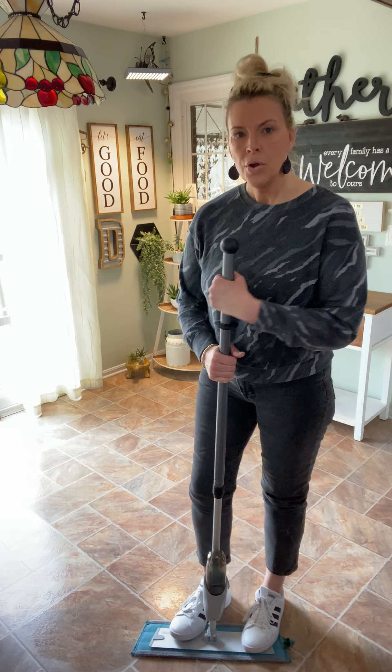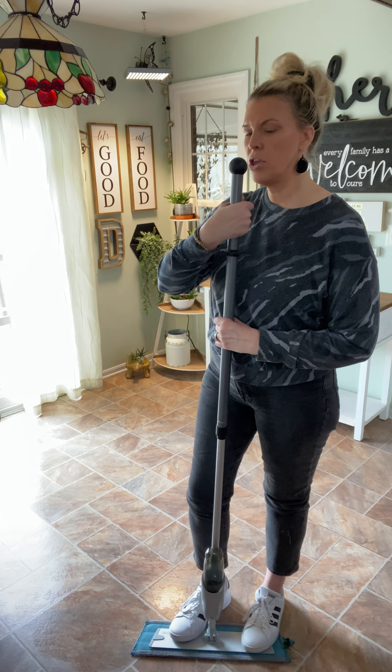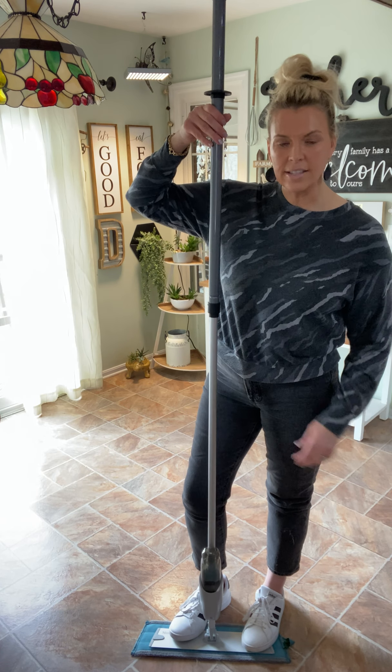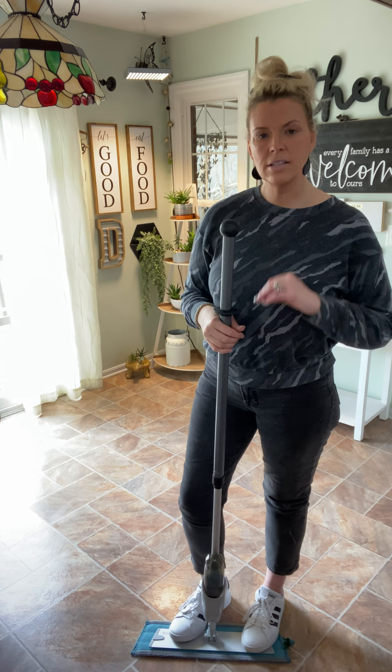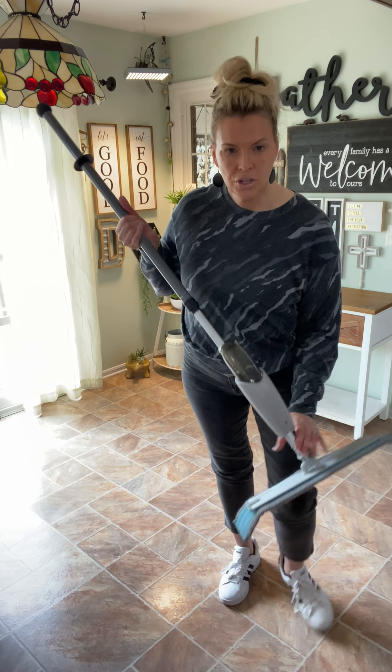This is the telescopic mop handle — it's adjustable. When you're mopping, you want it to be between chin and nose height, so you would just adjust it. The old saying, righty tighty lefty loosey — that's how you adjust the mop handle. So if someone who's not my height needs it a little shorter, you can do that. It is great especially if you're getting hard to reach areas like under a bed.